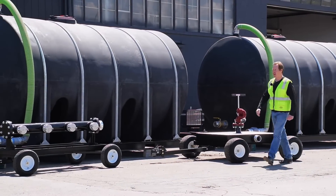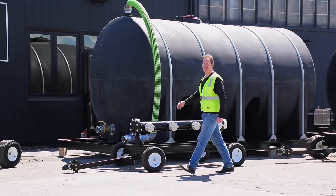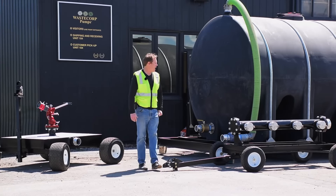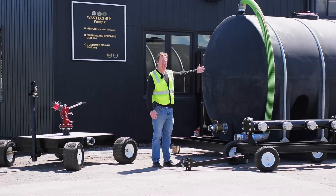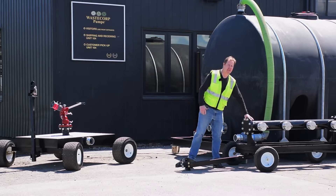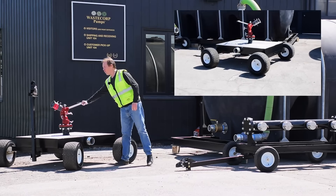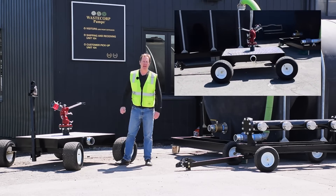Hi, I'm Mark with WasteCorp and this is one of WasteCorp's fire suppression systems. This unit has been fully customized for one of our federal government clients and it includes four 5,000-gallon holding tanks as well as a manifold that you can connect all four water tanks into, including a water cannon which will allow up to 1,000 gallons per minute at 100 PSI.